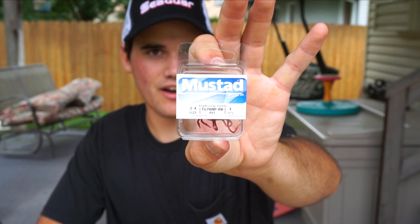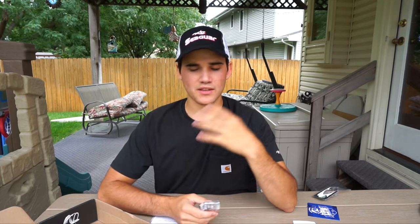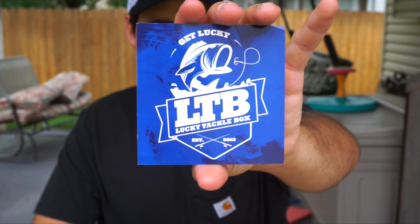Last but not least for the box is some terminal tackle — these are Mustad treble hooks. Treble hooks are something a lot of guys don't think about changing, but after catching maybe 50 bass on your favorite crankbait in a matter of weeks, those hooks are going to be dull. No matter what brand of hooks you have, they eventually dull out. These are Mustad Triple Grips — some of the best hooks on the market. Put them on any bait with dull hooks, not just the baits from this box. Feel those hooks — if they're dull, slap these on. These will run you $4.99.